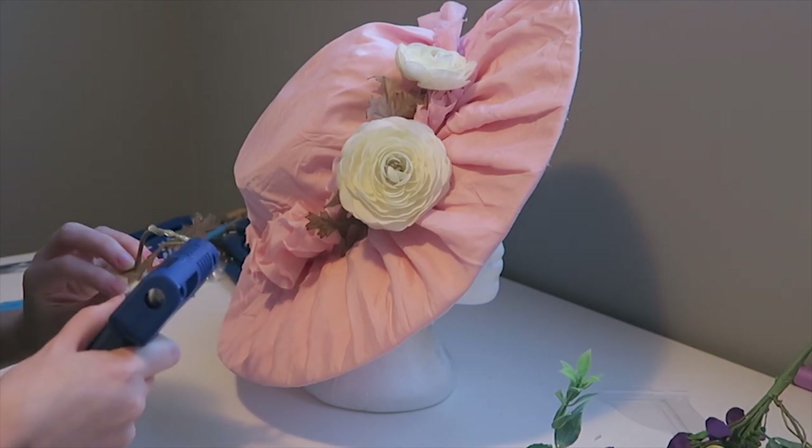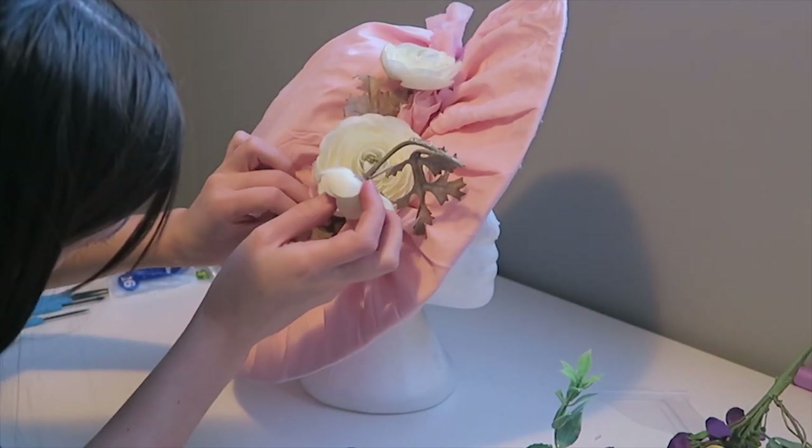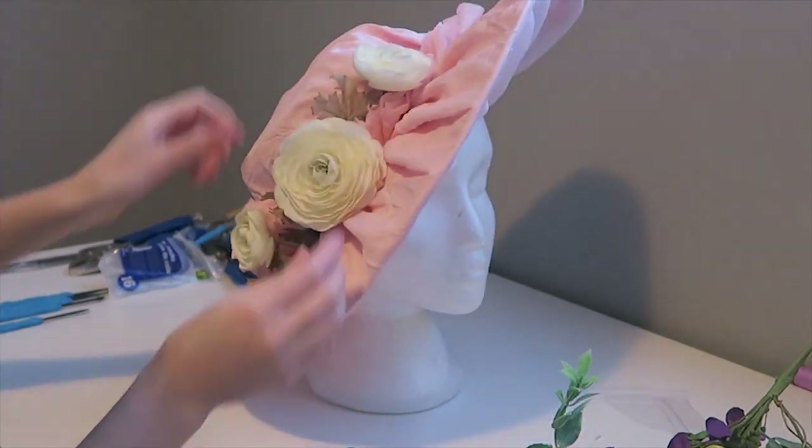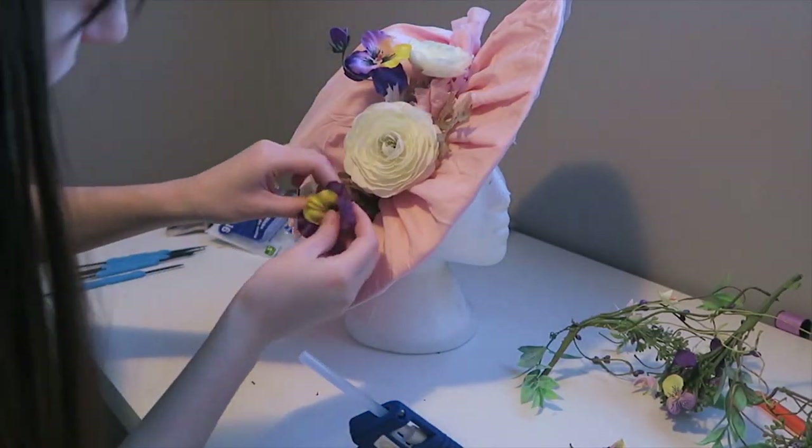Now we finally get to the fun part: decorating your hat with some fake flowers and feathers. As usual, I'm just attaching everything with some hot glue.